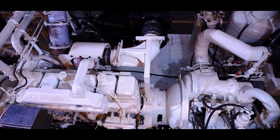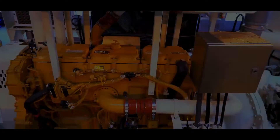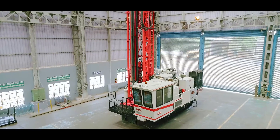Engine and compressor range flexibility ensure that optimal levels of HP and air requirements are met, suitable for altitudes up to 5,000 meters and temperatures of up to minus 50 degrees Celsius.